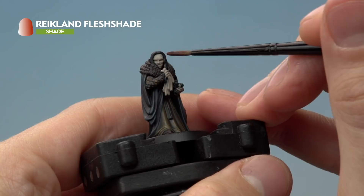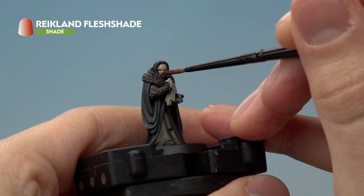With that base coat done, apply Reikland Fleshshade over the skin using the small layer brush — including the hands — but be really careful around the handkerchief, as we don't want this shade colour on it.